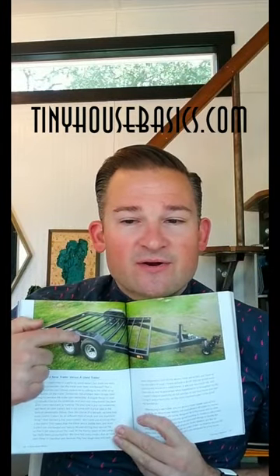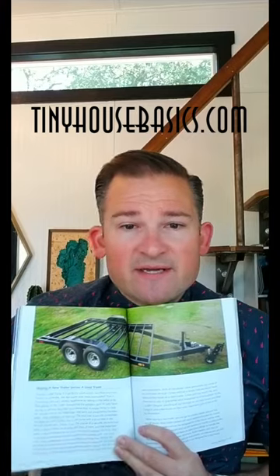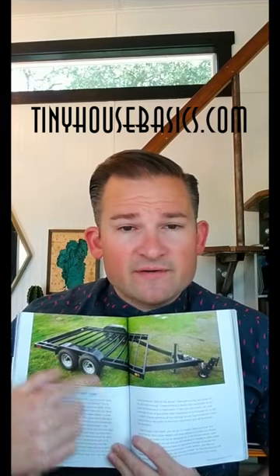Flush cross members are the structural ribs that run side to side on a trailer. Here you can see these are cross members — they run side to side and are spaced every 16 inches. These are what will hold your subfloor. Another component is the tires and axles. These center beams that run front to back are called the mainframe, and these outer rails are called the outriggers.